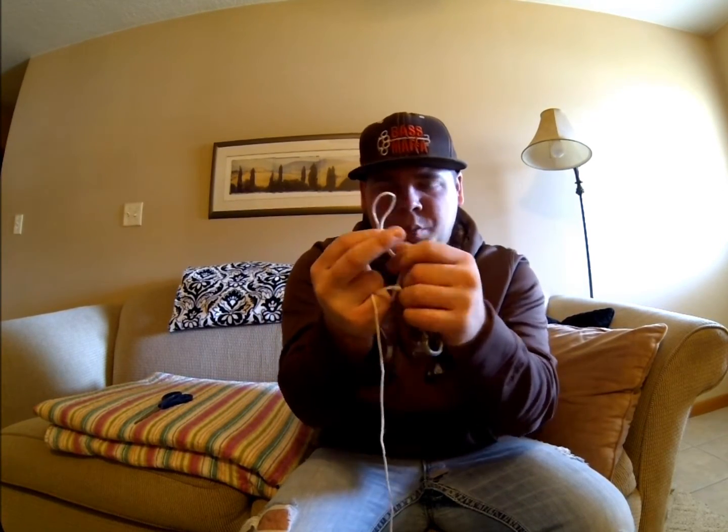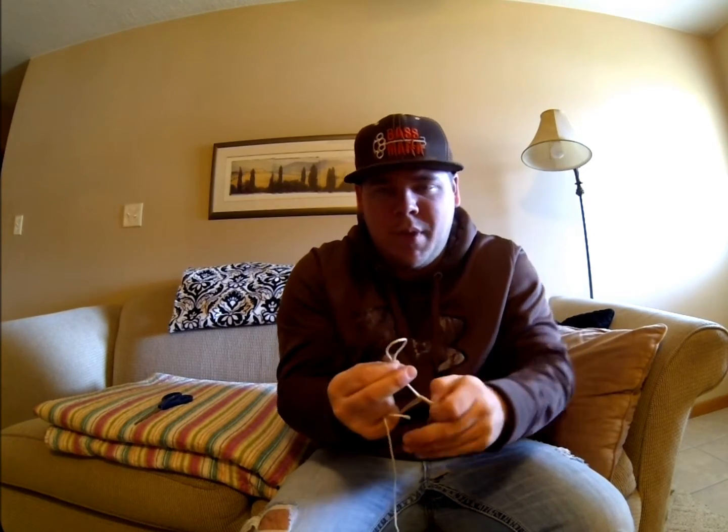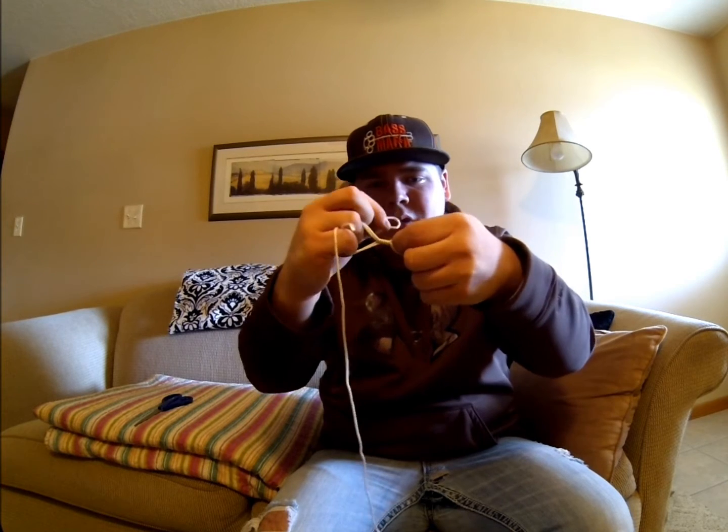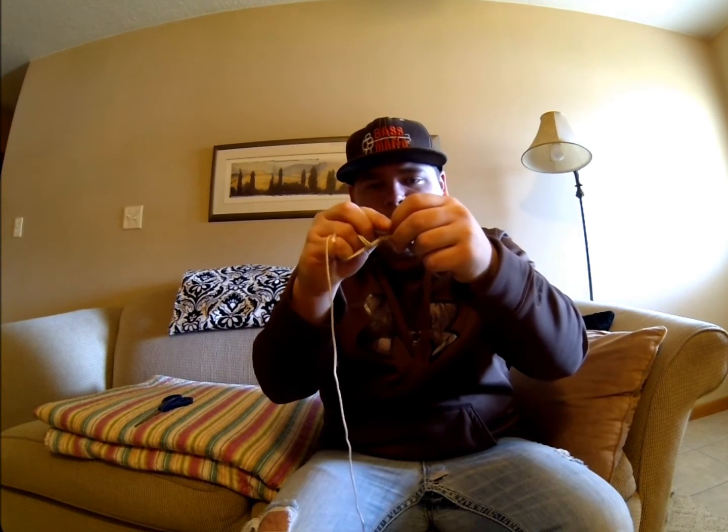You want to take this loop out of your middle finger — pull it out. This is your loop. Then you want to go back to where you started, back to the hole, right there.